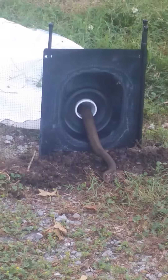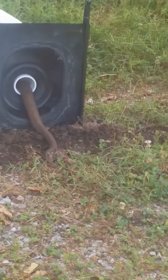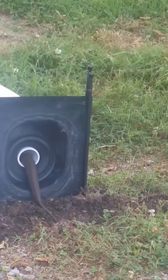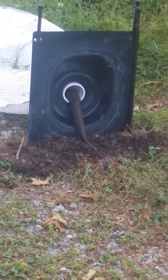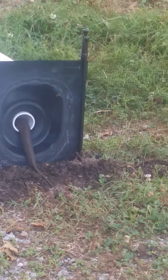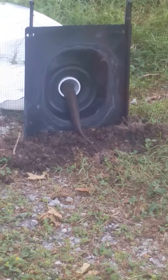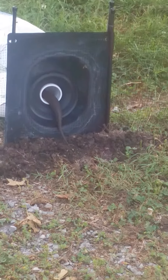There you have it, the snake fence trap. We put a little bit of mulch at the bottom of the trap, which helps with smaller snakes like coral snakes. This snake is only about two feet long — a cottonmouth. So it can catch numerous snakes if you put them in the right locations.